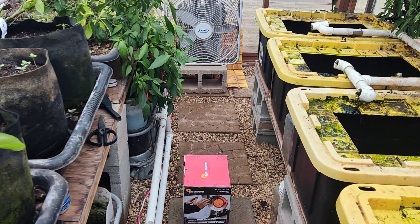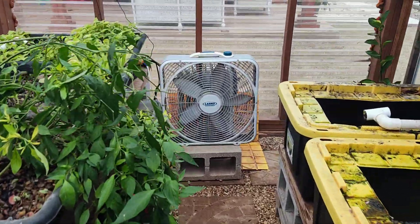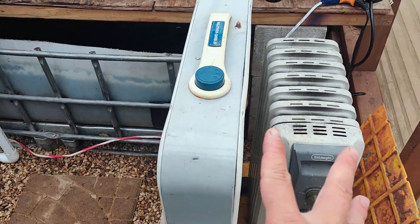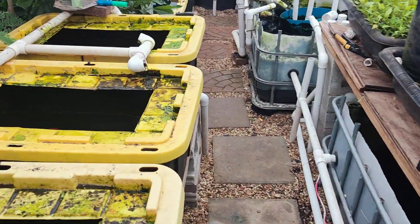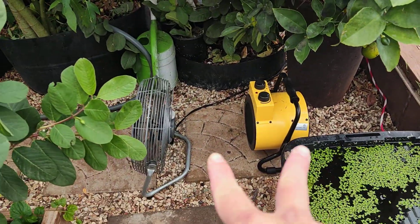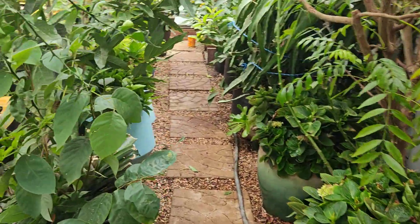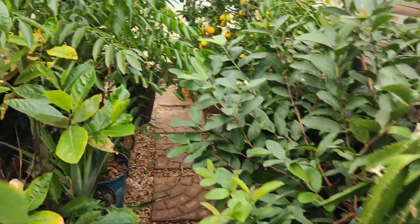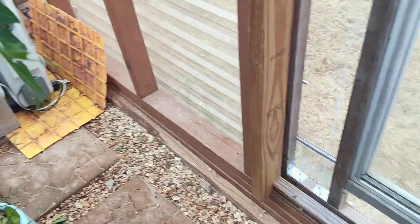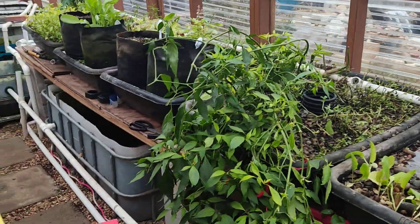So this system here will turn on first. If it gets below 35 inside the greenhouse, the second system turns on. Regardless of inside temp, if it is 20 or below outside, I light up the third heater. Then if it drops to 10 or below outside, I use the Mr. Heater. In the morning when we get some sun, all the systems will turn off by themselves.